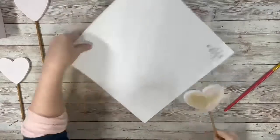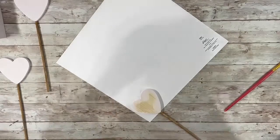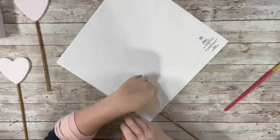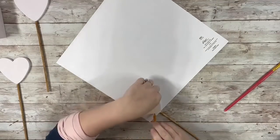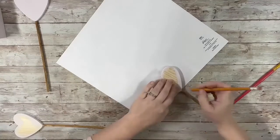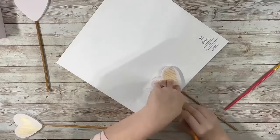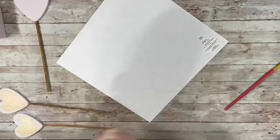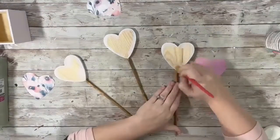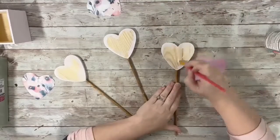After all three of the hearts were done and dry, I took the scrapbook paper and just traced out two of the hearts on the floral pattern and cut those out, and then did the last heart on the pink paper. Then I took the Mod Podge and put that on the side of the heart that wasn't completely painted and just put my hearts down on those.